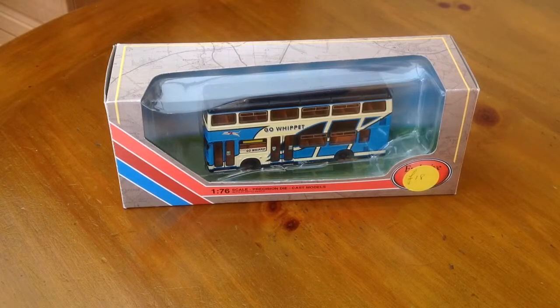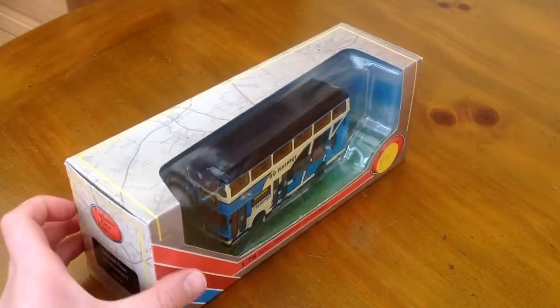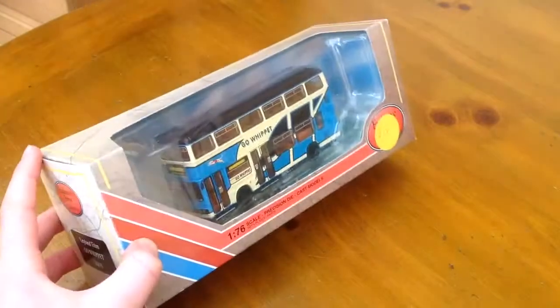Hello and welcome to another LNR377 video. Today we've got a bit of a difference as I'm going to be reviewing a Leyland Titan bus. It's 1:76th scale and it's die cast, so let's just have a look at the box first.